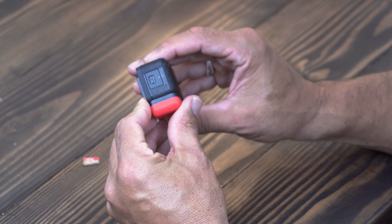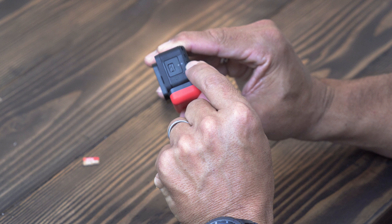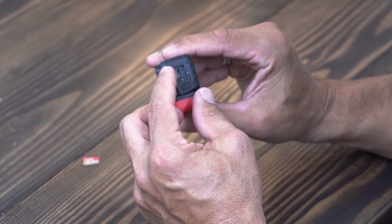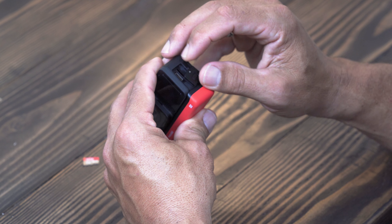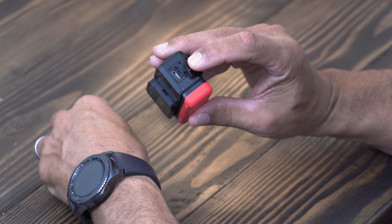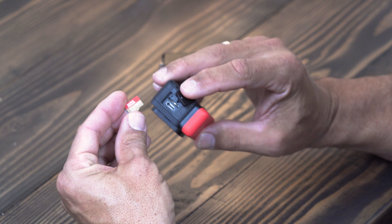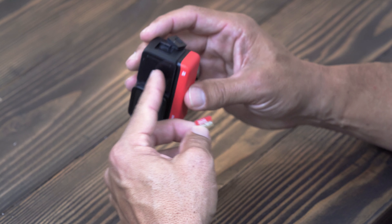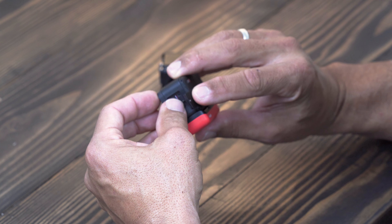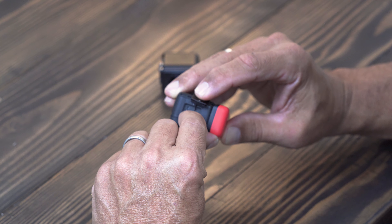The next thing we need to do is put the SD card in. On the side of the module there's a little tiny square door, and on one side of the door there are two little arrows facing each other — that tells you which way the door goes into the module. Push this little piece and pop it out. The door is held on by a small rubber tether so you won't lose it outside. Take your SD card — it does go in a particular way. The branding on the SD card faces the back of the module, not the screen. Hold the door, put the SD card in gently, don't jam it. Use your fingernail and push it all the way until you hear a click.